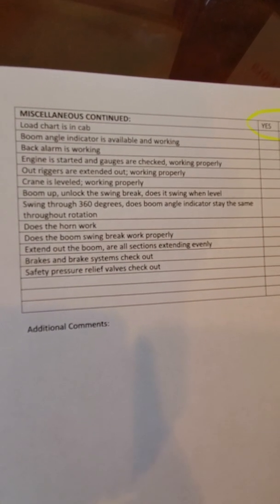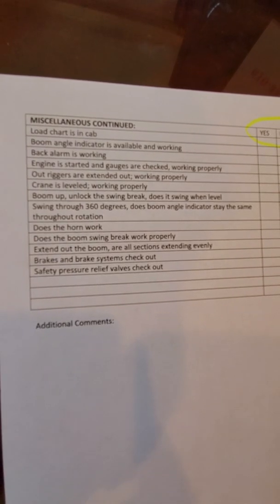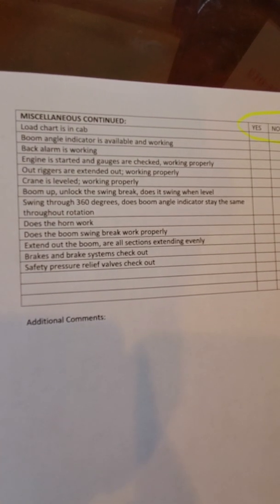You want to look at your outriggers to make sure that they're in good condition, that they extend all the way out, and that when you level the crane it's actually level. As a point of reference, it's a good idea to take a carpenter's level and double check to make sure that that crane is set level, because even one half of a degree off will cause that load to not go well.